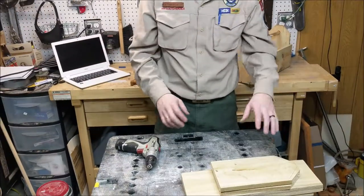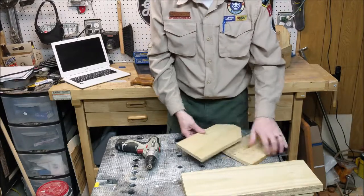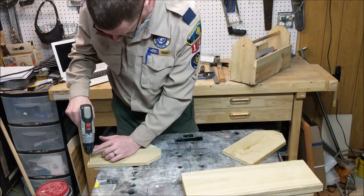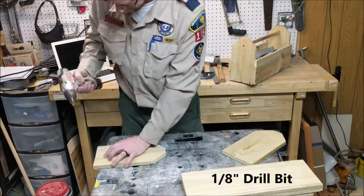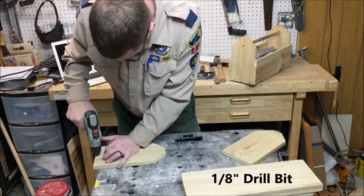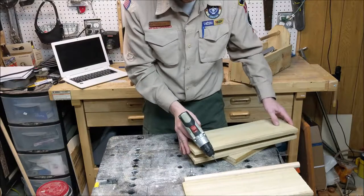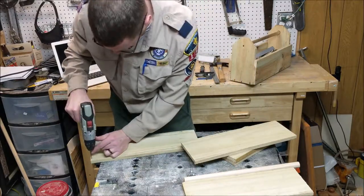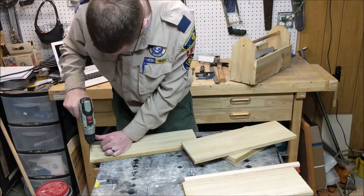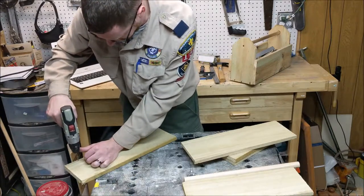Now that we have our pieces all cut, we're going to pre-drill some holes for the nails. It's key to pre-drill because otherwise the little scouts have trouble getting the nails through the wood and it can also split. I just have a drill bit here. I'm going to drill three holes on each of the ends, three holes on each of the sides, and three holes across the bottom where it's going to connect to the bottom of the box.